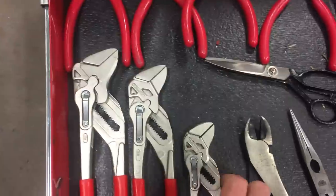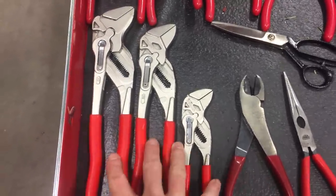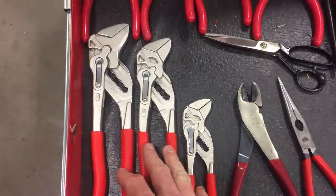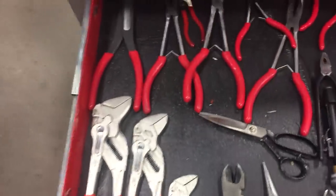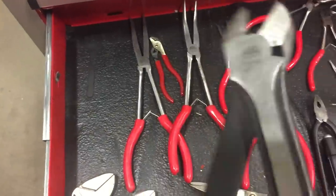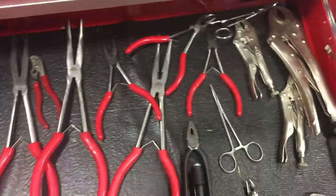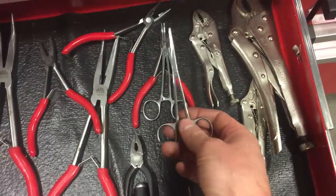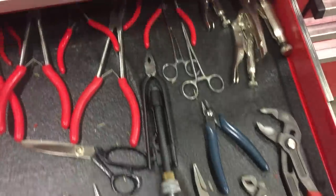I highly recommend these Knipex smooth-jaw pliers — these things are friggin awesome. It's a little more of a luxury, but if I was just entering the industry I would definitely buy these sooner because I was always borrowing other people's. Now that I have a set I love them. Also get yourself high-leverage cutters for cutting big cotter pins and such. These little forceps work fantastic at times too — they're cheap and do come in handy, so I would recommend those.